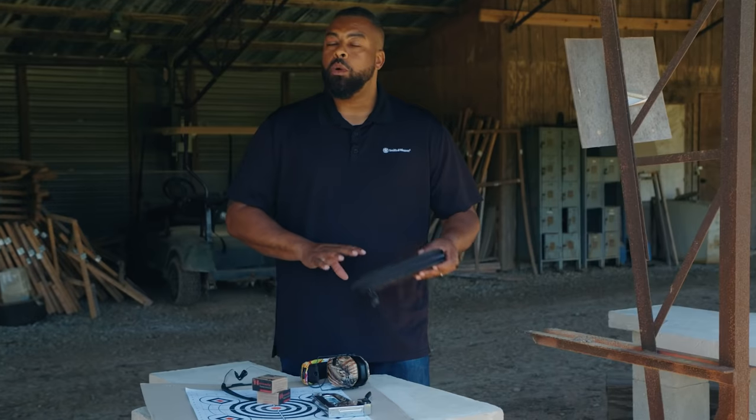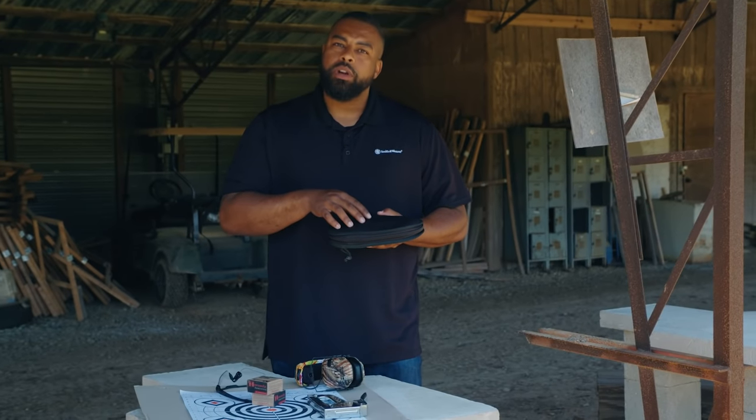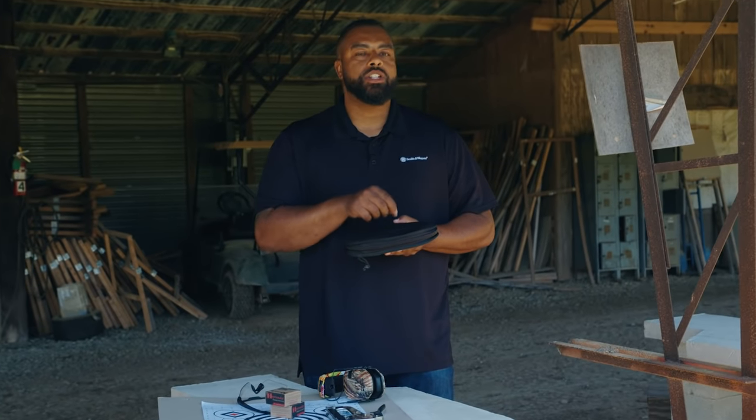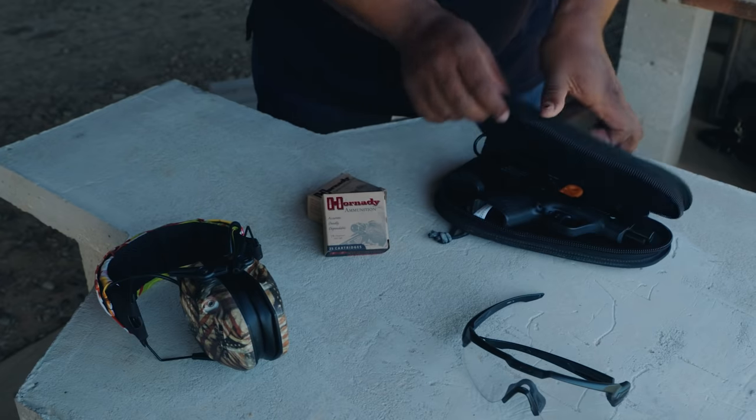One of the first things you want to make sure you do before you get to the range is make sure that your firearm is unloaded and it's inside of a case like this, with a flag in the chamber. The chamber flag will let everybody know that your gun is unloaded.